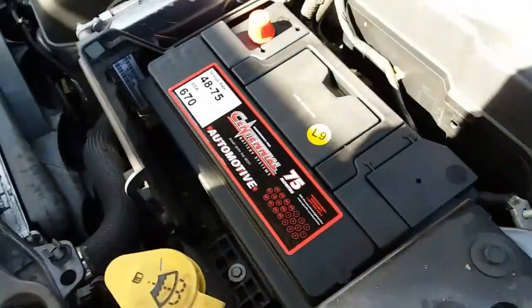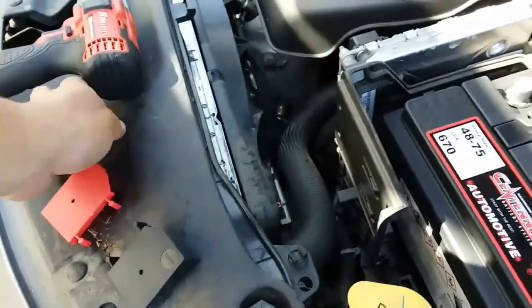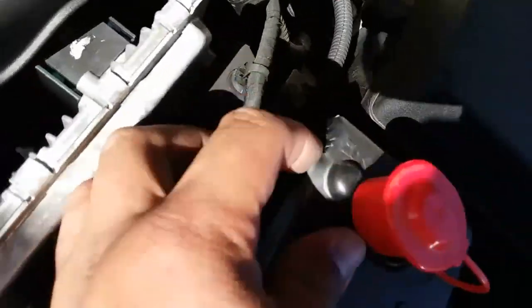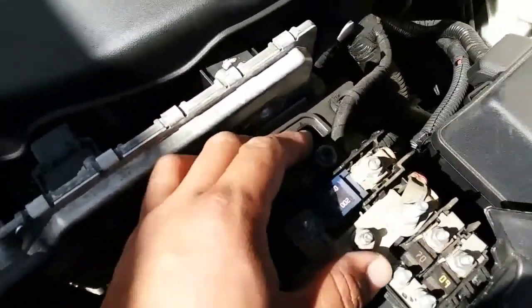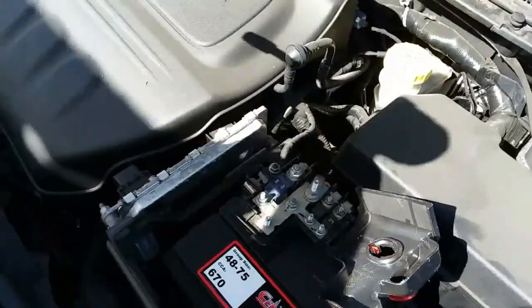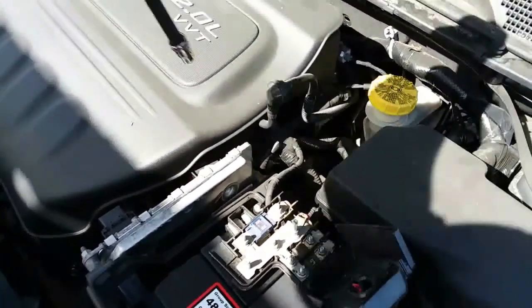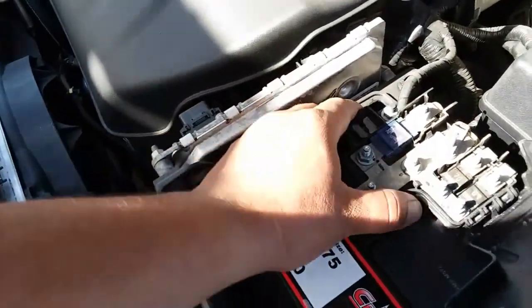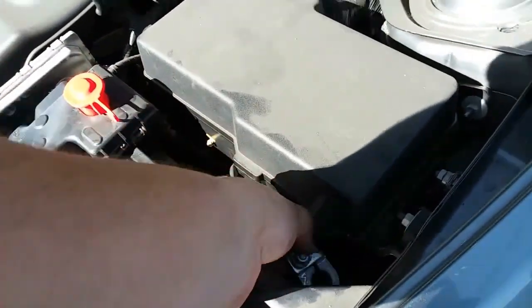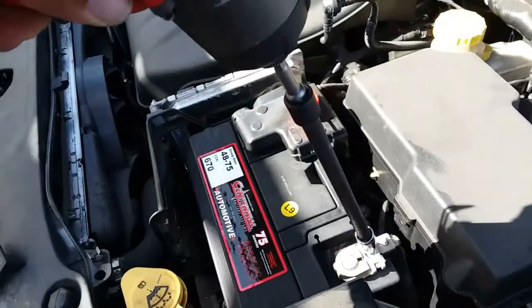The next thing we're going to do is pop off our battery protectors. We're going to go ahead and set our positive right inside, just like so. There's a little flap right here — you just pull open and it opens up backwards. We're going to tighten this 10mm nut right here and go ahead and tie that down, just enough to clamp it down and secure it, but not enough to damage it. Next we're going to go ahead and put in the negative terminal and secure that.